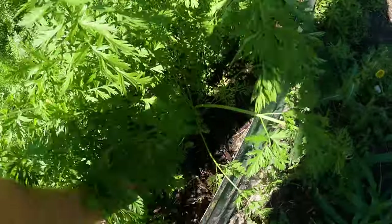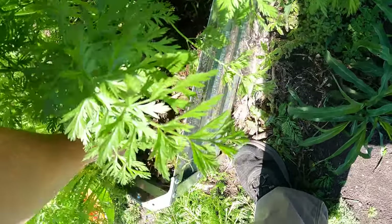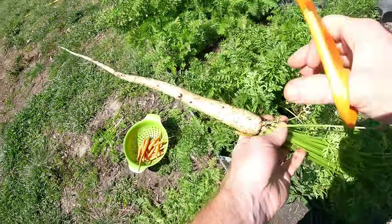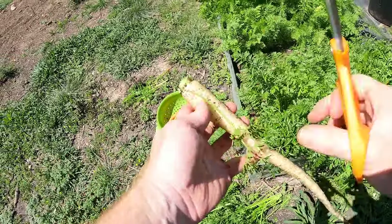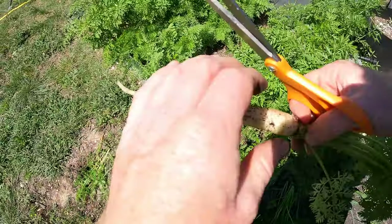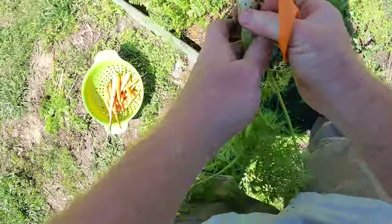These are going to be a mix of whites, reds, and purples, I think. Yep, there's a white one - wow, that's a good size, look at that! The tip broke off on that one, so it will not store very well. Another white one.